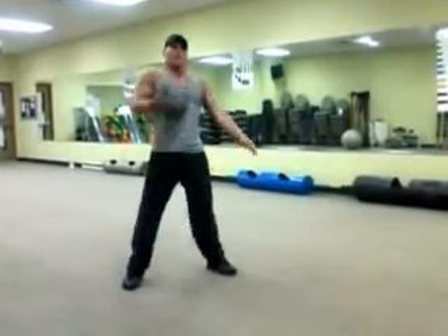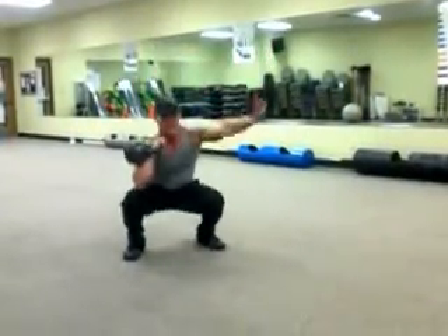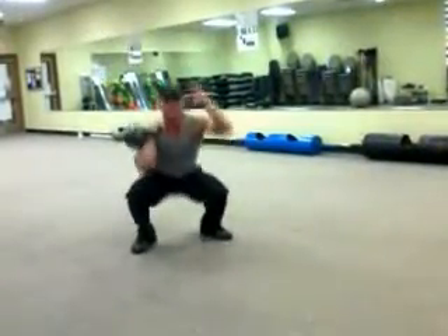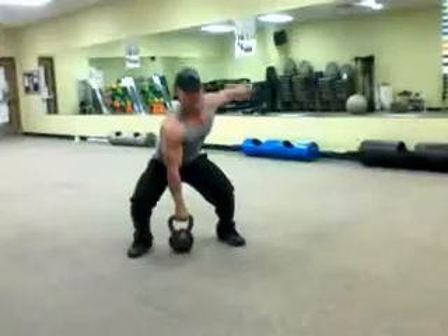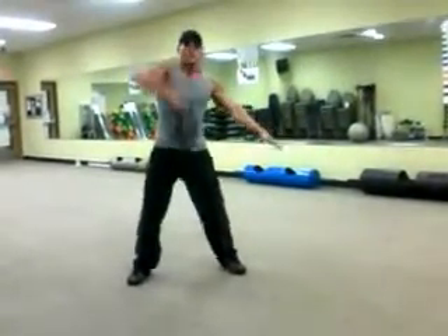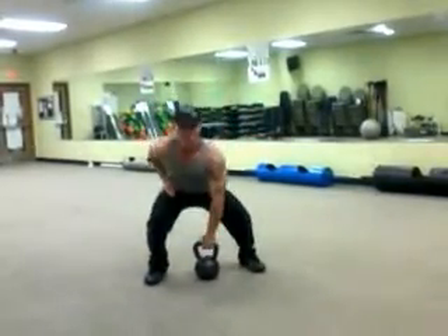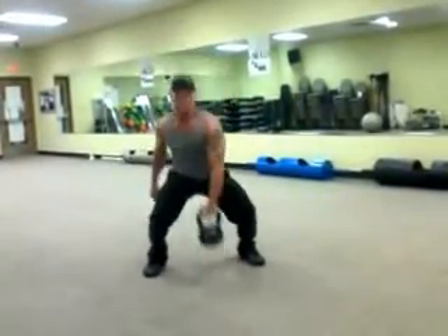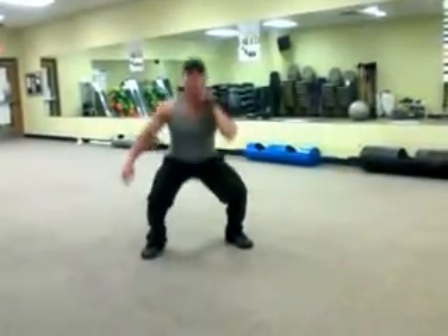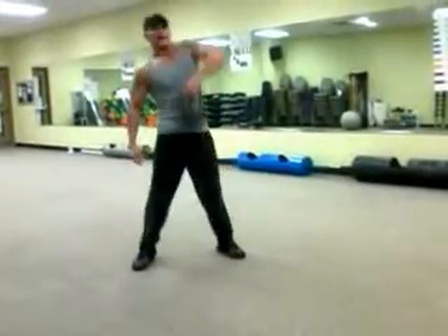Core tight, breathing — and from here, hold it here, come down. You can do each one for 30 seconds. Swap hands, of course, and repeat. There's your squat kick. There's your high pull.